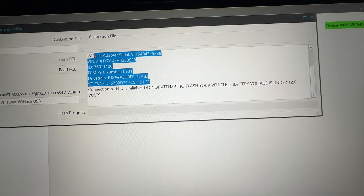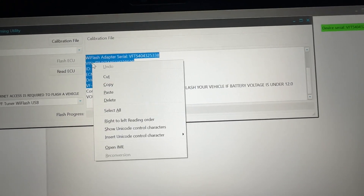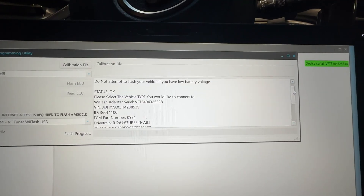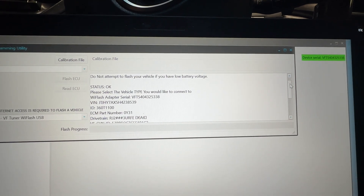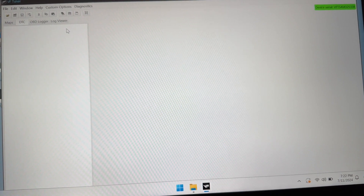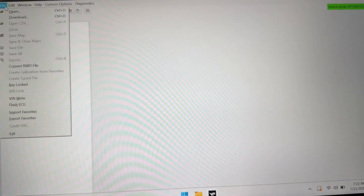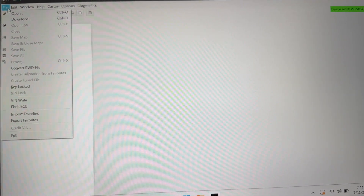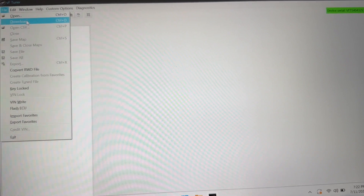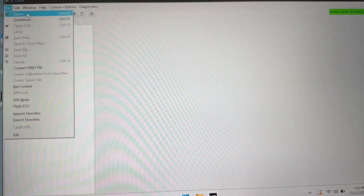Take this, highlight it, and copy. Now we want to take that information and put it in an email and send it over to the VF Tuner team. While I'm waiting for the VF Tune support team to respond back, what I want to do is go in here and see if the ECU calibration file is already in the installation folder, because there's a bunch of them in there, or if they have to send me a custom one.